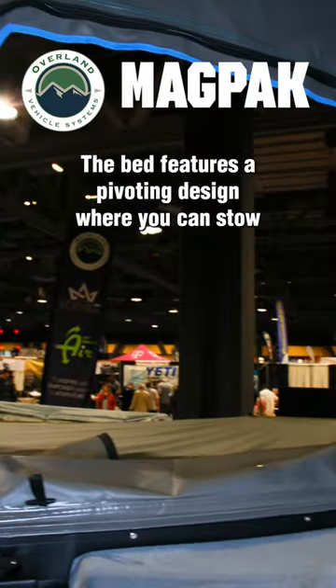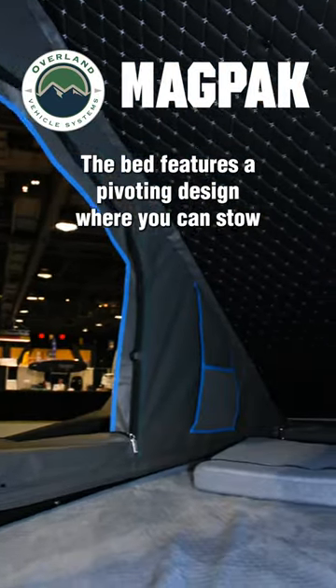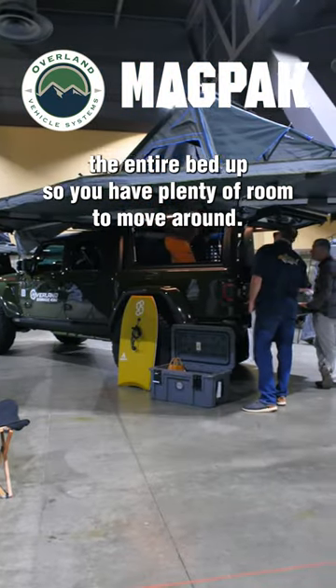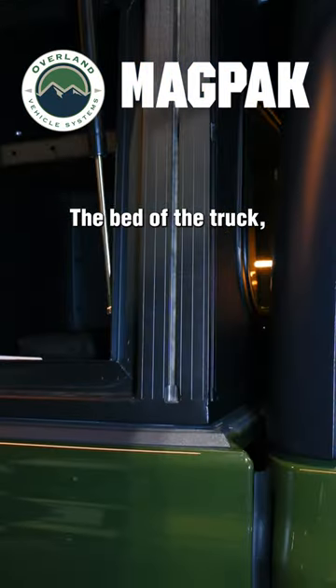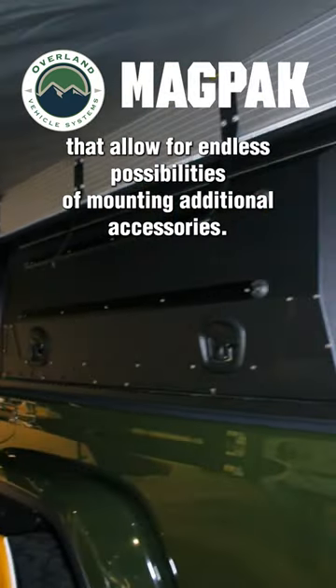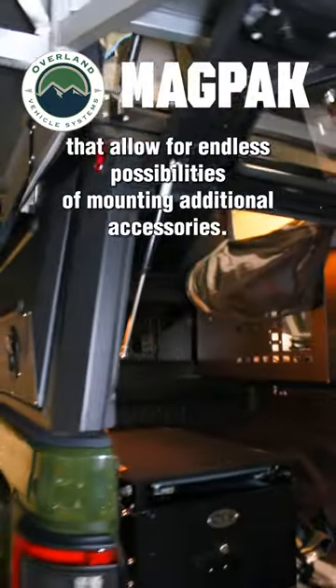The bed features a pivoting design where you can stow the entire bed up so you have plenty of room to move around the bed of the truck. The exterior of the camper shell features T-slots that allow for endless possibilities of mounting additional accessories.